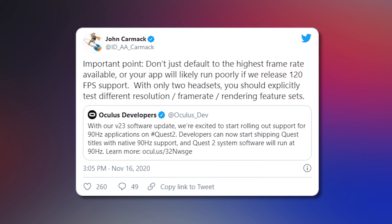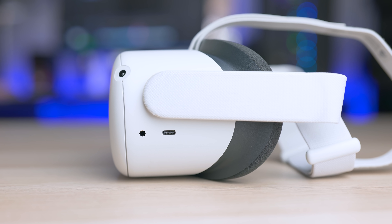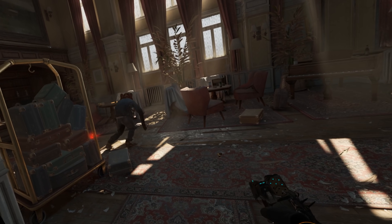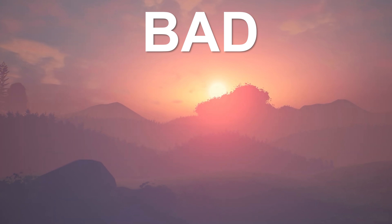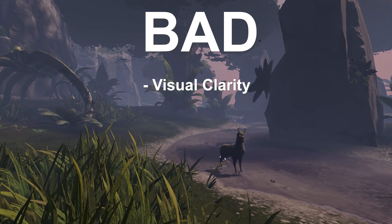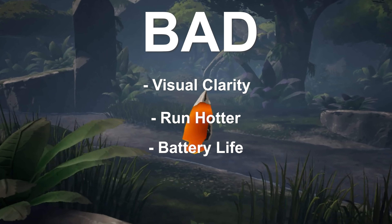The juiciest news is 120Hz on the Oculus Quest 2 — it's finally arriving. We went from 72Hz at the beginning, to 90Hz, and now 120Hz with V28. Again, this is experimental and there are currently no games that support it, but once you enable it in the menu, you'll be able to use 120Hz in compatible games going forward. The experience with 120Hz is fantastic — I use it with the Valve Index and you can really feel the difference. However, visual clarity will be slightly compromised due to the XR2 chip, the headset will run warmer, and battery life will take a hit.